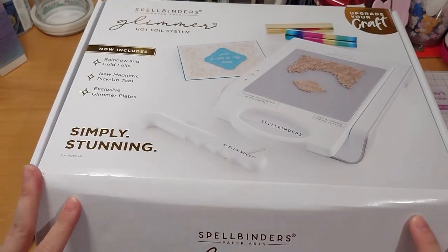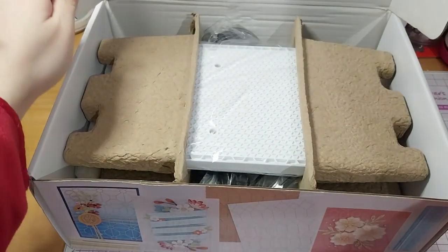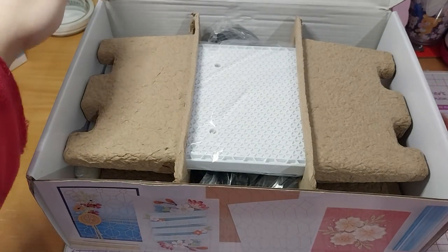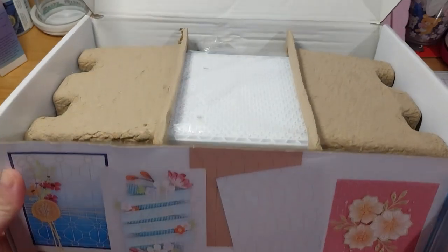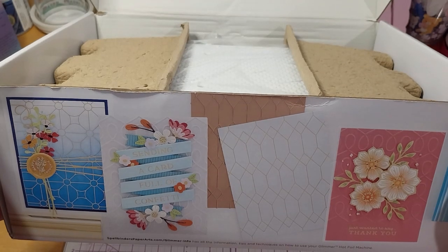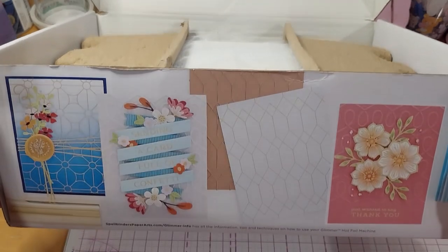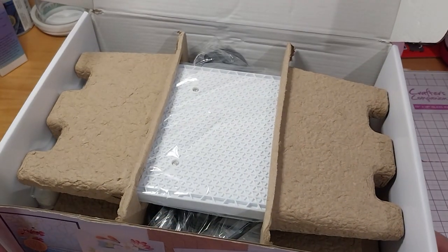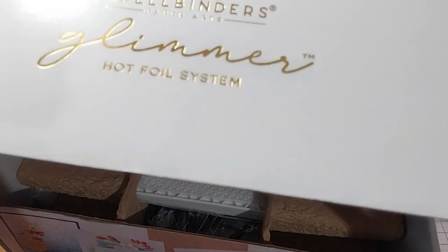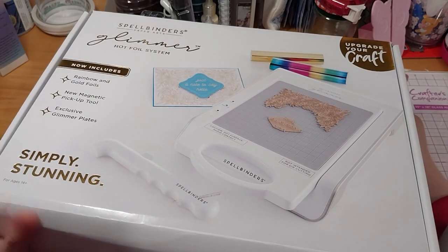Well, to open it initially. So it's got some inspiration on the side. Glimmer-info has all the information, tips, and techniques on how to use your Glimmer hot foam machine. But yeah, I never actually showed you the sides there. So let me just show you the sides for a second.